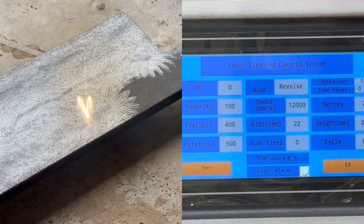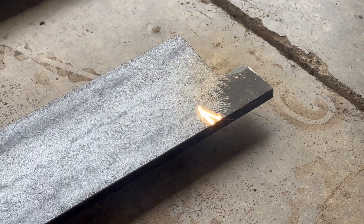This mode is called revolve and it works pretty fast for removing mill scale as well.